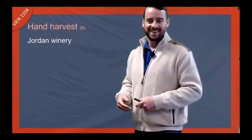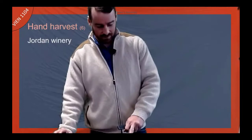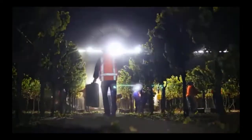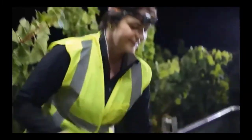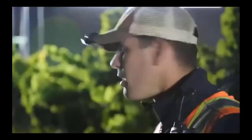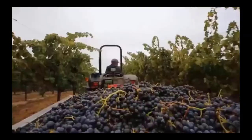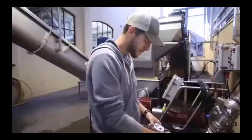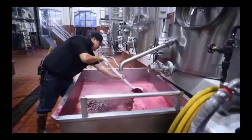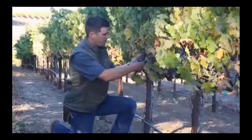Now I want to show you what harvest actually looks like. This is a night harvest in California — you can see the lights there. They're harvesting at night to prevent oxidation because it can get really hot quickly in California. In cooler climates like Oregon and New Zealand, people generally don't do night harvest. You can see them sorting the fruit as it's going into the bin with the hand harvest, and then sorting again as it's going into the winery — so there's a rough sort in the vineyard and a sort at the winery.